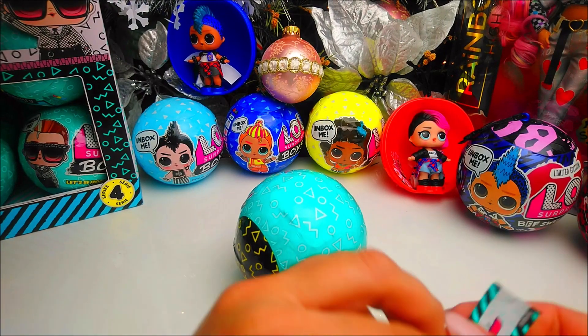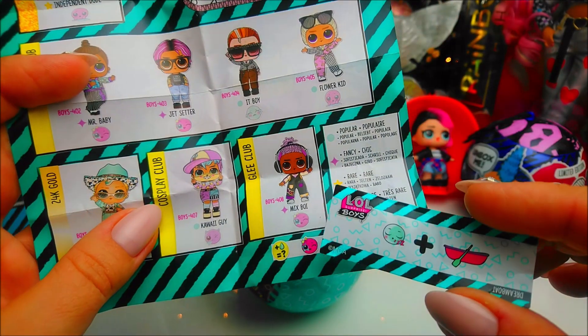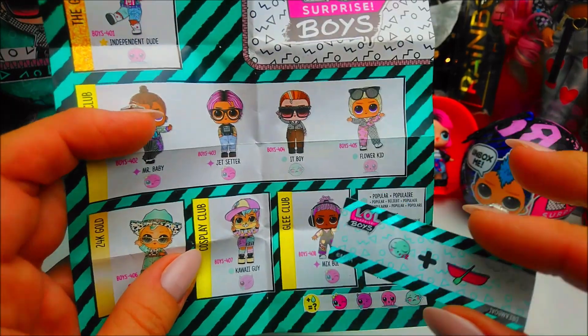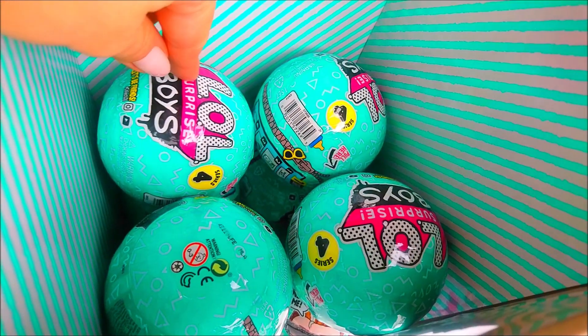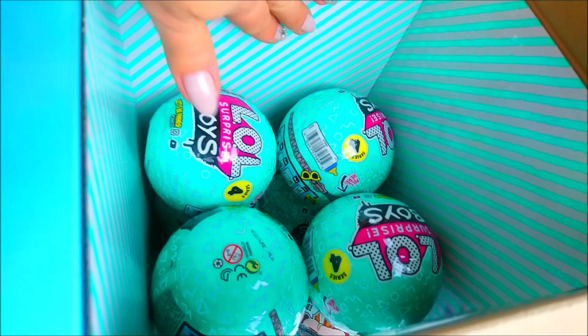Ball number four — the clue is the same, Glee Club. We already had this one so it's a Mix Boy duplicate. We're not going to open it. At the end, if we cannot complete the collection, we'll open it. Hundred percent sure it's a duplicate. Now we're going into the middle layer — balls five, six, seven, eight. This is the front of the box, this is the back of the box.